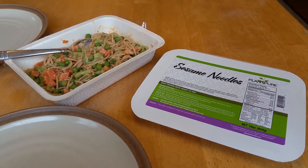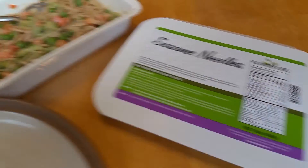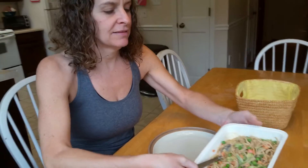Hey everybody, it's Mike with ThePlantBasedDiet.org and we're going to try PlantPure's Frozen Entree, the Sesame Noodles, today. Julie and I are going to let you know our impressions of it.